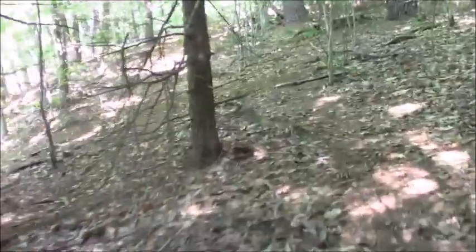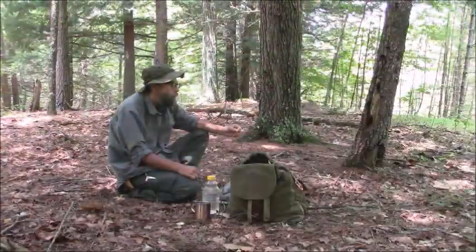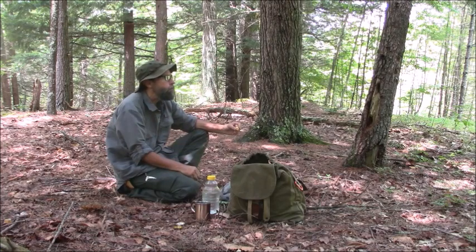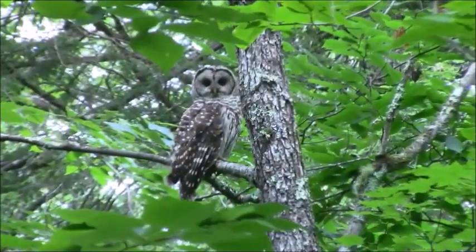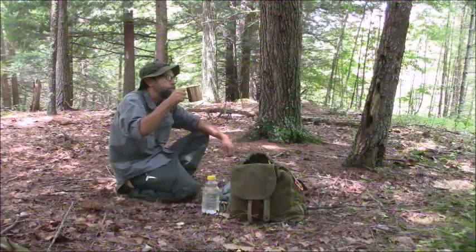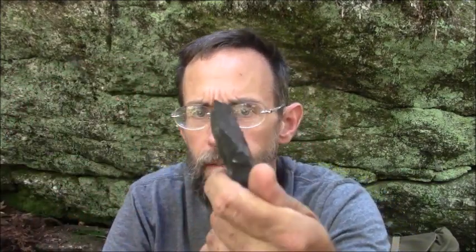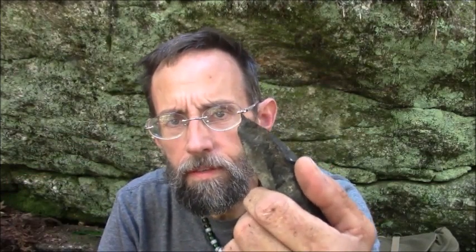I'm headed for my cave to get set up and show you some rocks. Made it to my cave. Here's my piece of basalt — I've napped it to have a sharp edge. It's easy to do with basalt; that's a property of it. It naturally breaks with very sharp edges, beyond knife-sharp. I could accidentally cut myself.